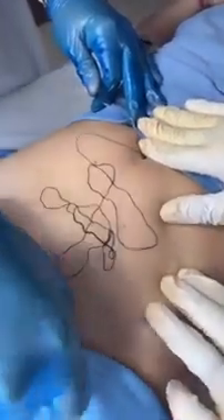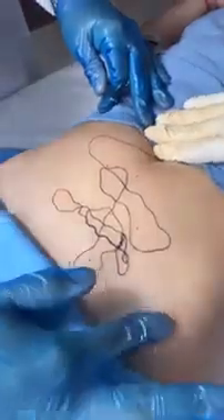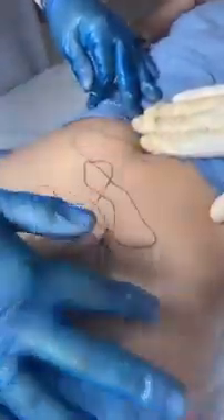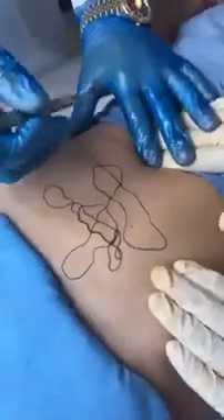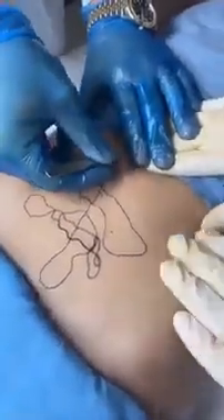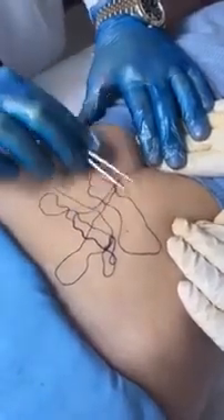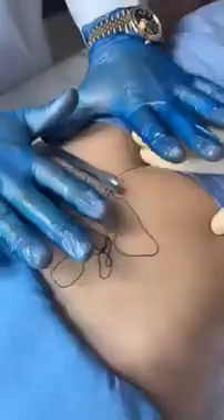Okay, careful, careful. There we go. Ooh, sorry — my hands are just a bit... We just need to do some hand exercises before I keep going, okay?